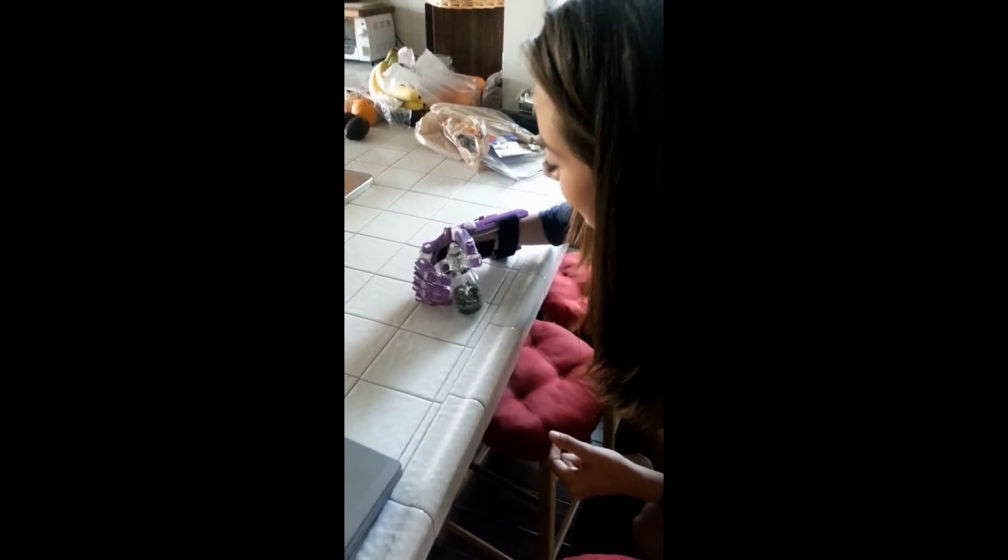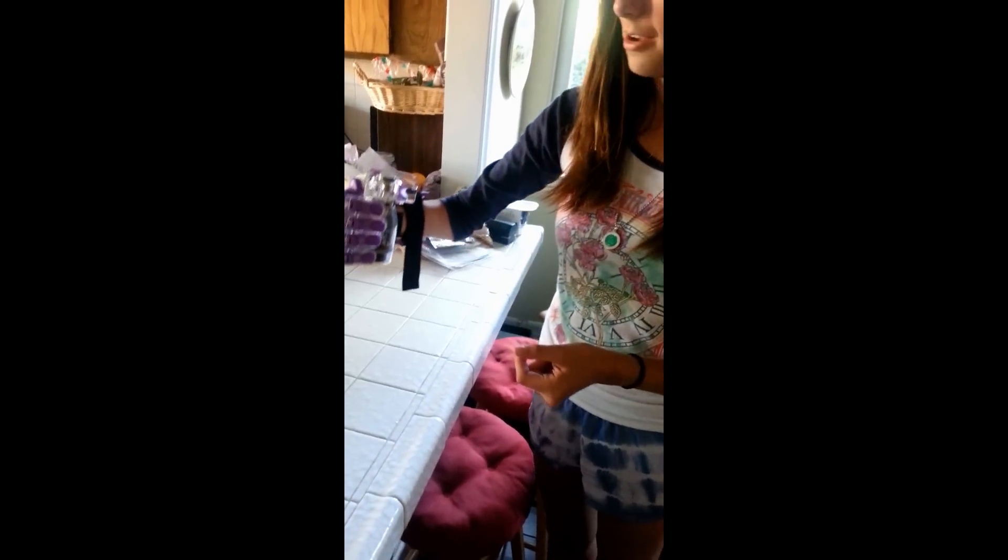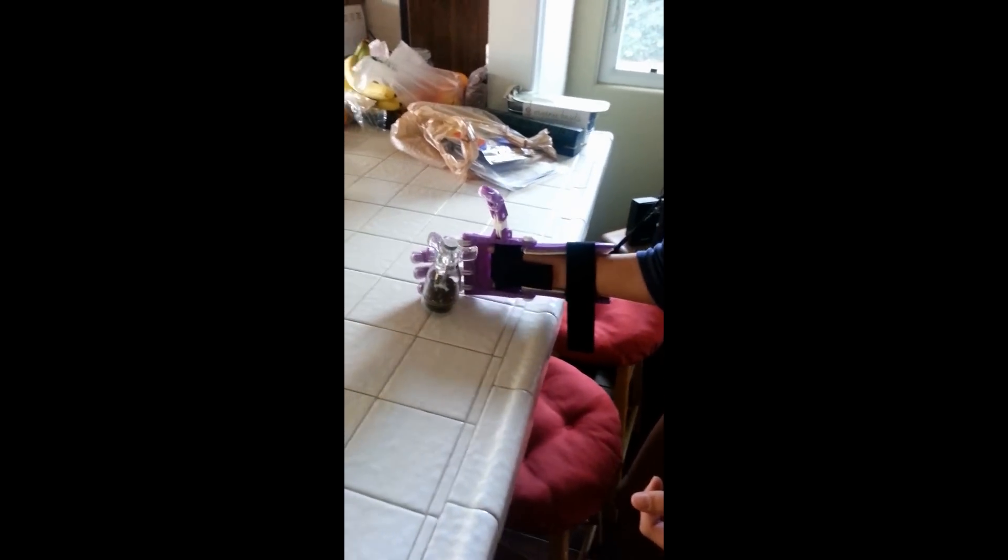I'm going to pick up the pepper. Yeah. Oh, that's kind of sketchy. Hold on. There we go, woo. I'm going to put it down. The sticky. Nice. Woo. Casually picked up a mug. I'll go set it down over here now.